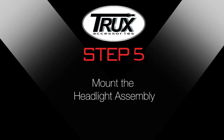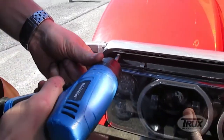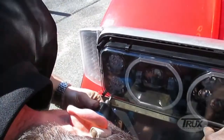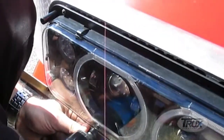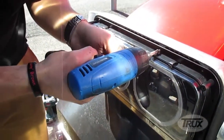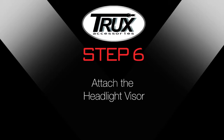Step 5: Mount the headlight assembly. Once you have configured the wiring, tested the functions, and adjusted the beam, position the Trucks Headlight Assembly to the Peterbilt Headlight Housing holes. Once positioned, screw the new flat screws into the 8 screw holes located above and below the Trucks Headlight Assembly.